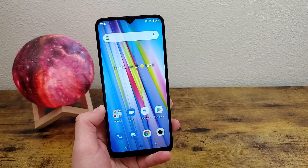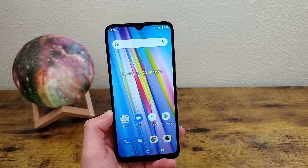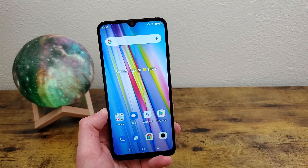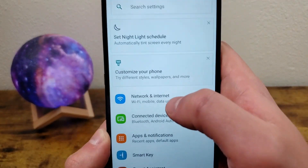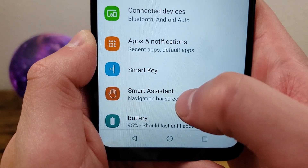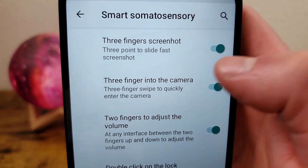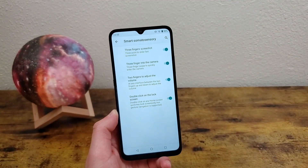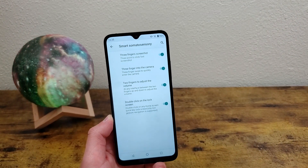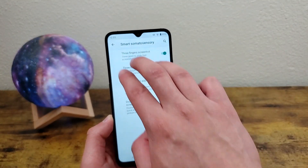But there's also another way to do it, and it's not activated by default, so I'm going to show you how to actually get it enabled first. We're going to go to the settings, smart assistant, gesture control, and three finger screenshot is going to be right here. Once this is activated, all you need to do to take a screenshot is simply put three fingers on your screen and swipe down.